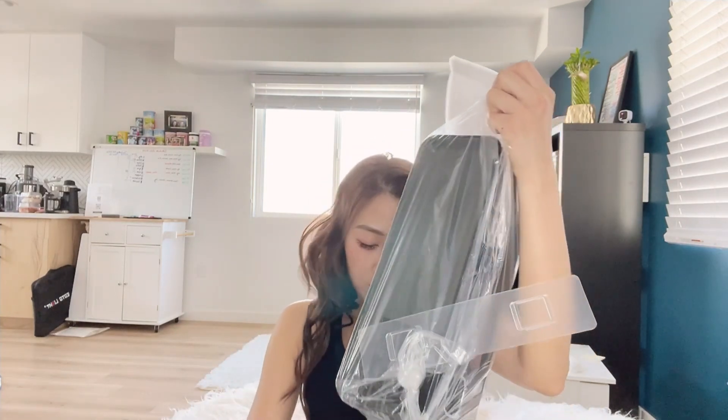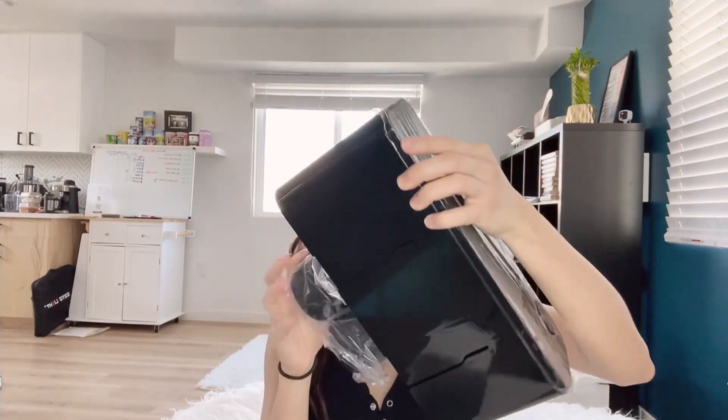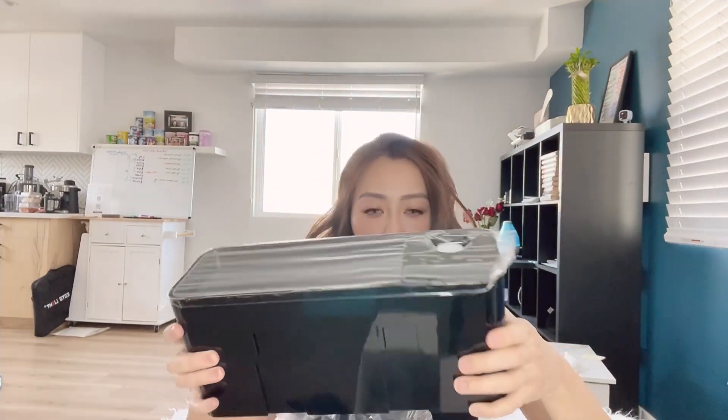I got the three-cup toothbrush holder and toothpaste dispenser set. Just leave the door — aren't you when we walked up? Okay, what is this for? Can you put it here?